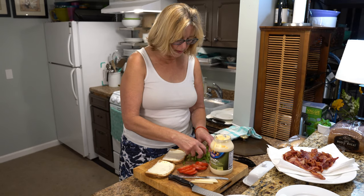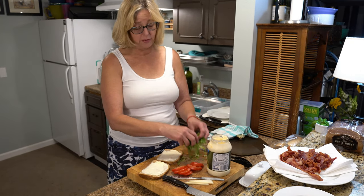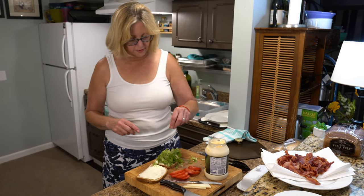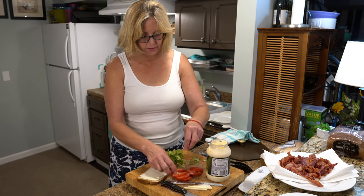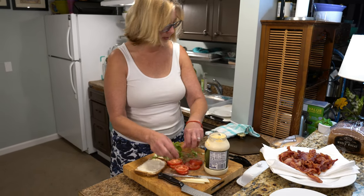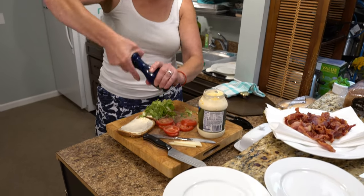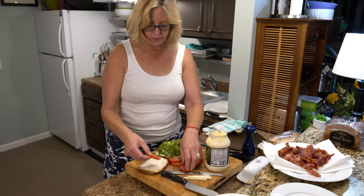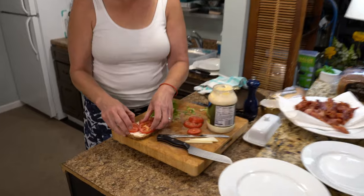So I'm just gonna add a layer of mayo — I use avocado mayo, actually this is olive oil mayo. Either one works; I don't think they had avocado oil or I would have bought that. And then salt and pepper — not just on your lettuce, but also on your tomatoes. They're so much better with salt and pepper. Delicious. And then tomatoes on the other side of the bread, because they are so delicious.